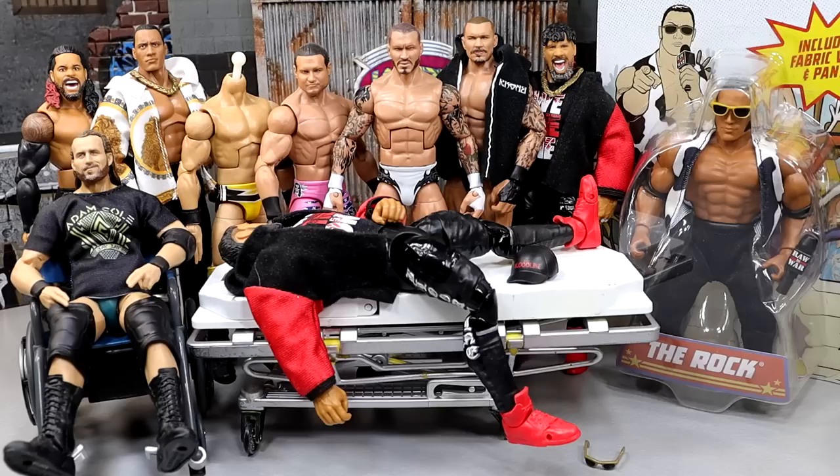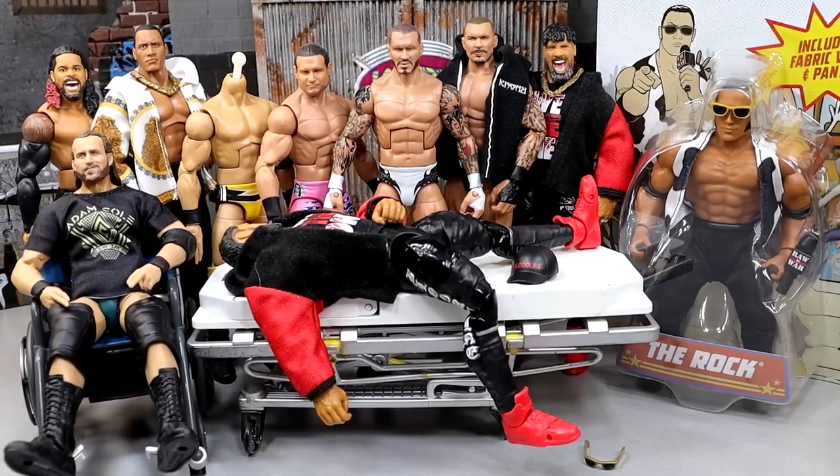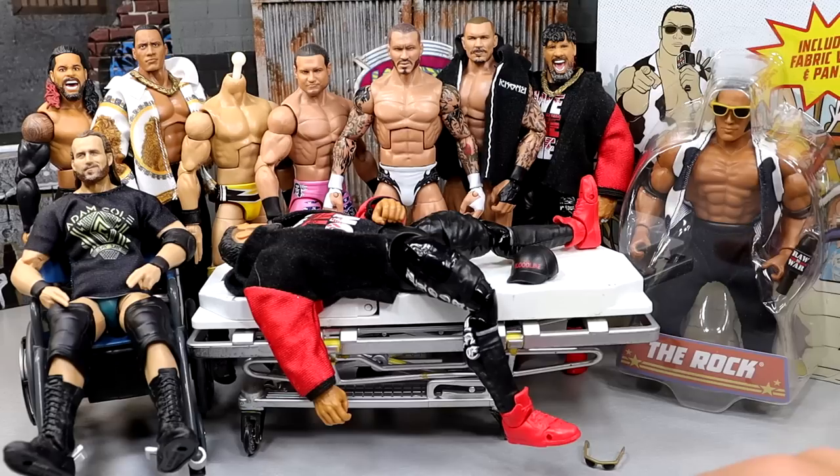I don't even know what episode we're on — we've got to be in the 90s, slowly approaching episode 100. I thought we'd be at 100 by now but with everything going on it's insane I have enough time to eat. WWE Action Figure Surgery is the episodic series where we take WWE action figures, customize them, fix them up, switch parts, upgrade figures, or just make swaps I want to see happen.